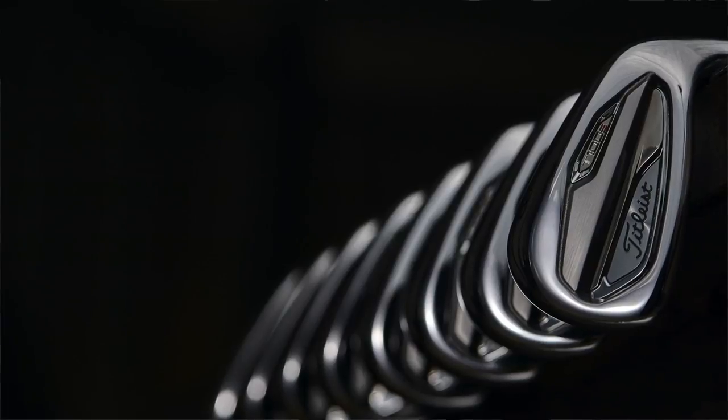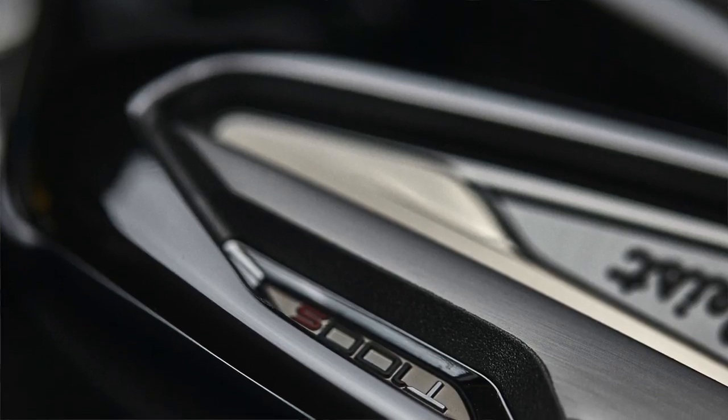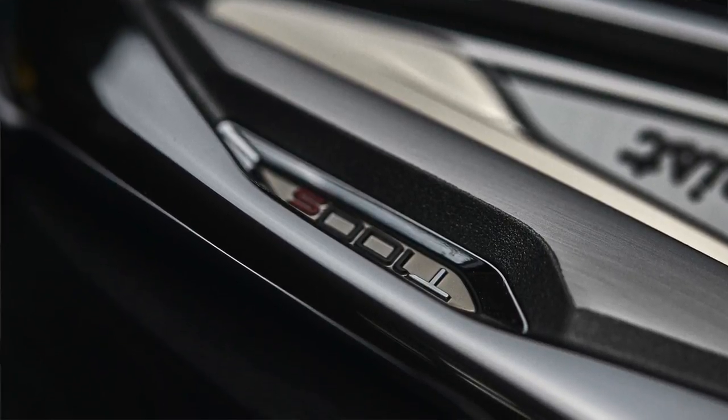When we think about our new T-Series lineup, we launched this in the fall of last year and it really helped us move past the AP lineup — that great venerable AP brand. We realized it was time to move forward because we had new technologies like Max Impact and the ability to really create new irons. T100 took off right away and became the number one played iron on all the global tours.